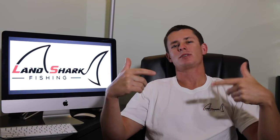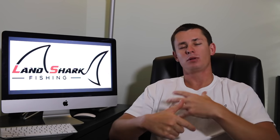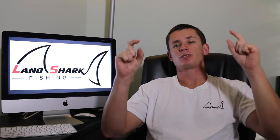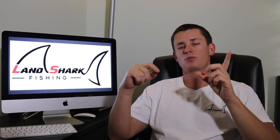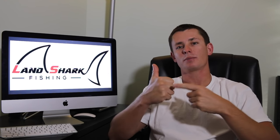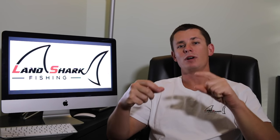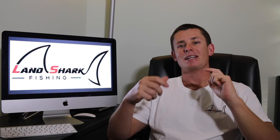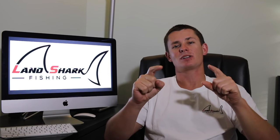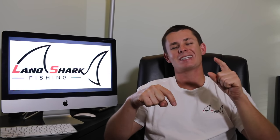Hope you guys enjoyed it and got a new perspective on shark hooks. I also have some big news — I'm now a Bull Buster ambassador. Bull Buster is a monofilament, fluorocarbon, and braid company based out of Miami. Use my coupon code 'land shark' — in the description box below — to save 10% off your next order. Until next time, I'll see all you land sharks in the next video.